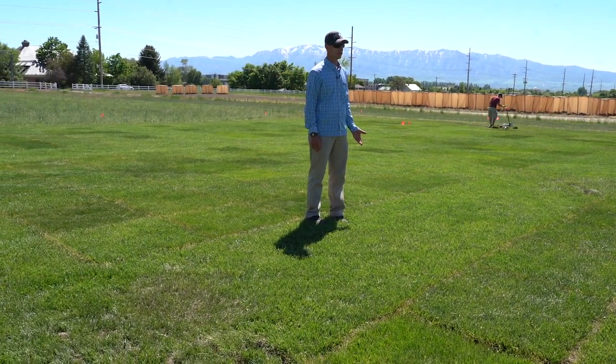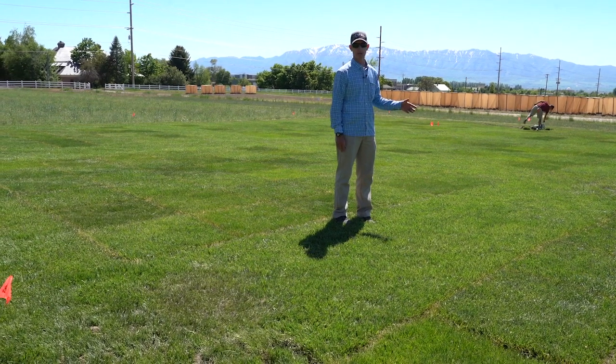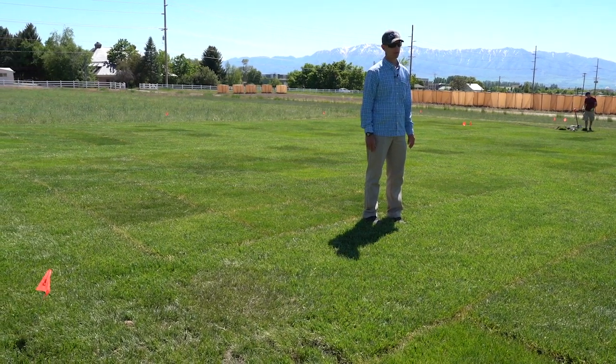However, when we get into the recovery phase, the Kentucky bluegrass will recover quite a bit faster than the tall fescue.